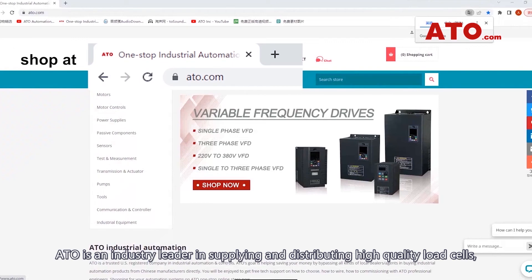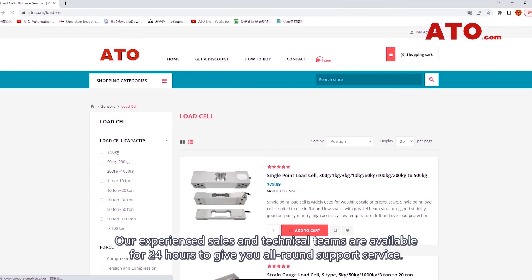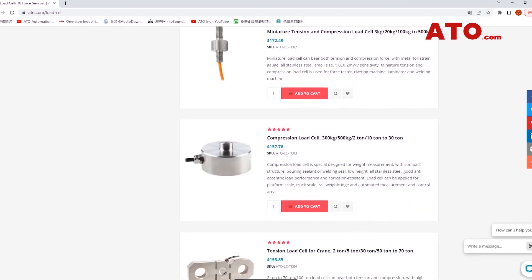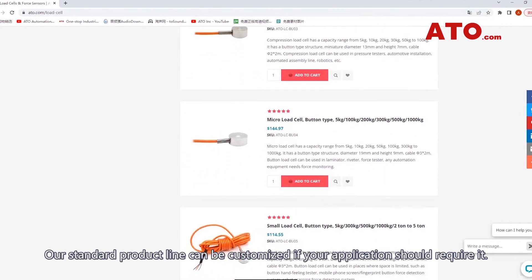ATO is an industry leader in supplying and distributing high-quality load cells, torque sensors and related instruments for load, force and torque measurement applications. Our experienced sales and technical teams are available 24 hours to give you all-round support service. Our standard product line can be customized if your application should require it.